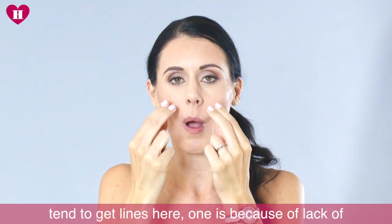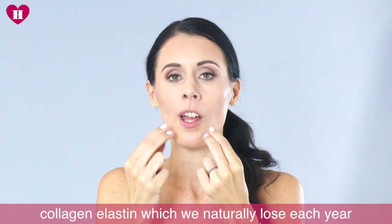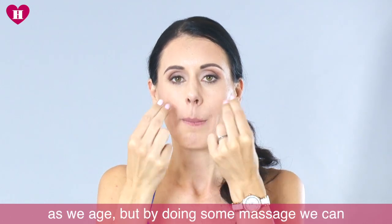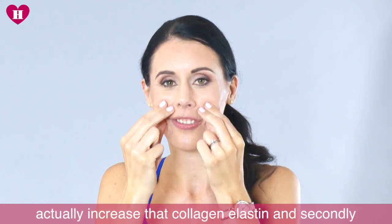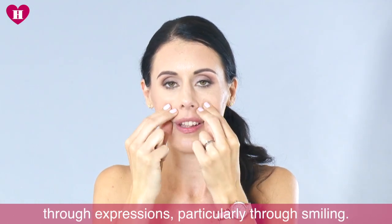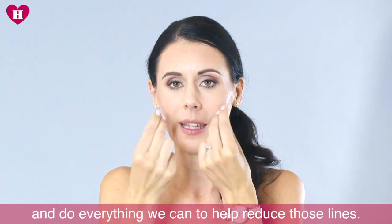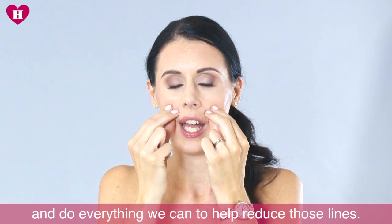There are two reasons why we tend to get lines here. One is because of lack of collagen and elastin, which we naturally lose each year as we age — but by doing some massage we can actually increase that collagen and elastin. Secondly, through expression, particularly through smiling. We don't want to stop smiling, but we do want to try and do everything we can to help reduce those lines.